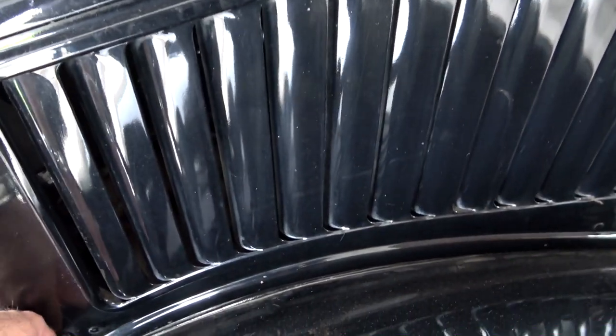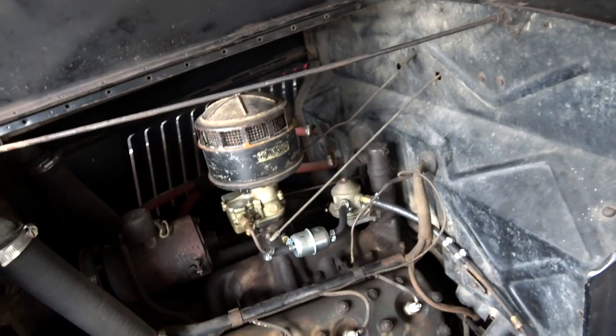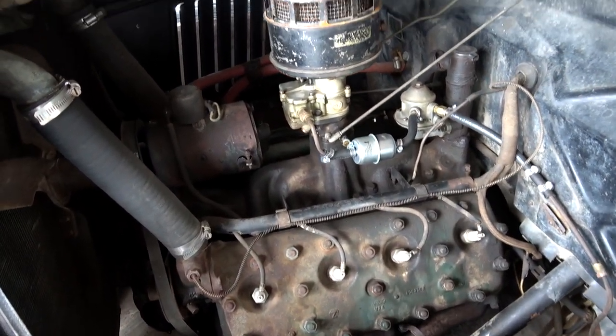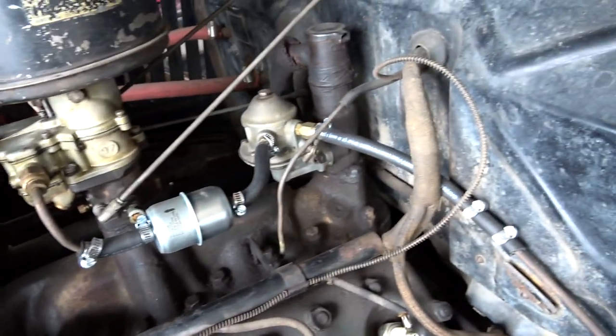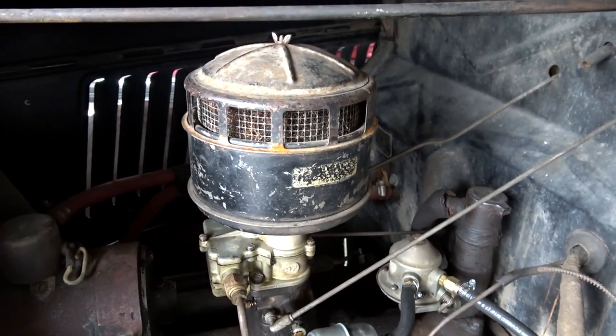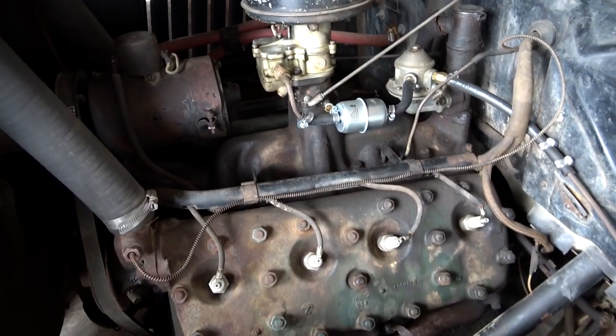They've got the hood side open, so I guess we can take a quick peek and check out that flathead. Oh, it looks really nice under here — very original. You can see they've added a new fuel filter as well as some new fuel line, but other than that it looks very original. Definitely cool when you can find them like this.